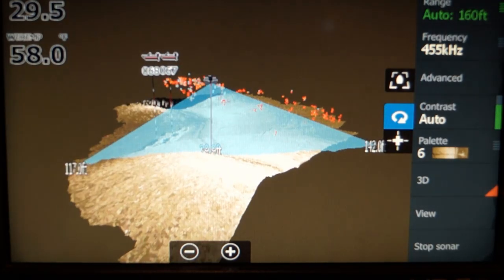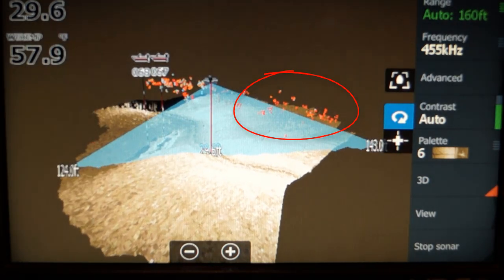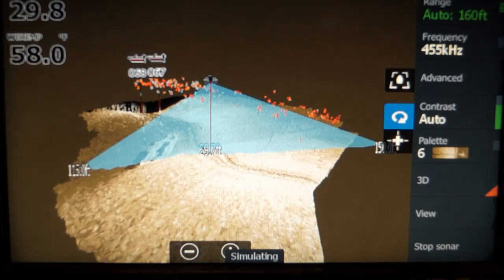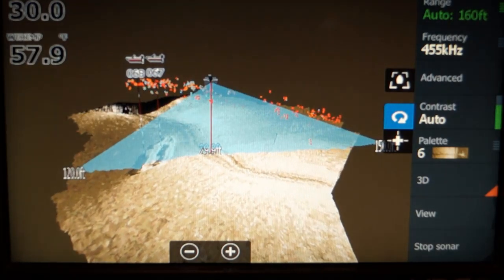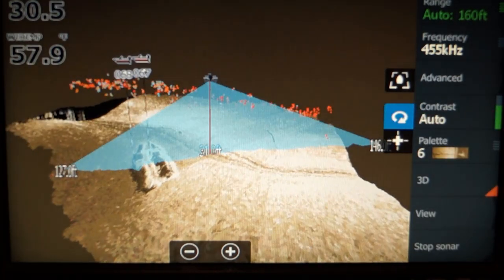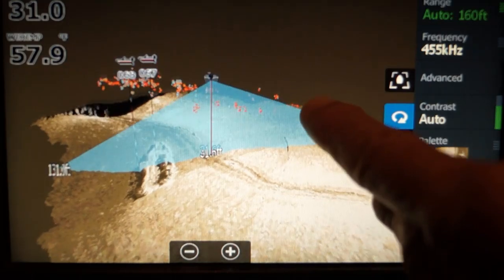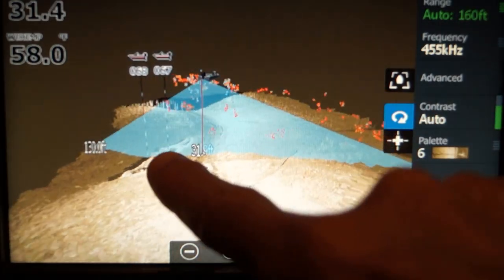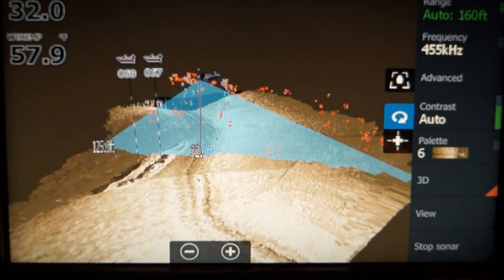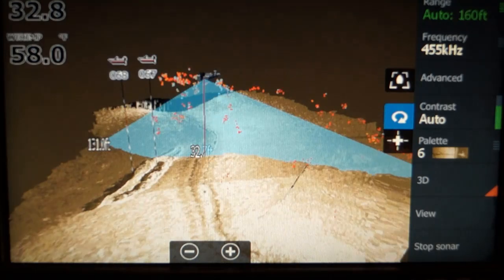Notice the fish — they are suspended in the water column. Remember, you can't see their depth with regular side scan. You'll have fish over here on the right side. The bigger fish are orange and the smaller fish are blue. You do have a sensitivity setting under the view menu, and under target sensitivity you can adjust that.